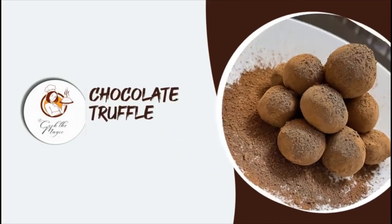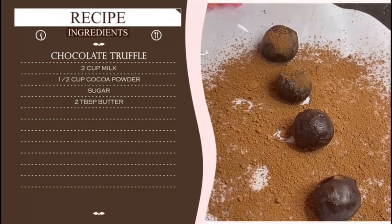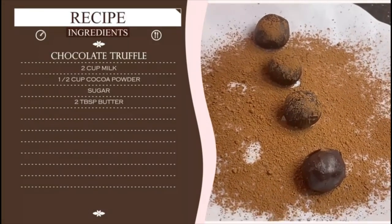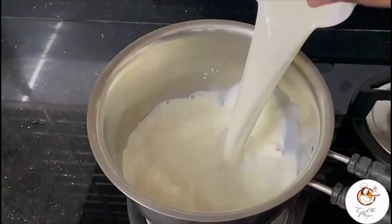Hello family, welcome back to my YouTube channel, hoping that you all are doing good. Now let's get back to the video. Today let's see how to make chocolate truffles. In a vessel, add two cups of milk.